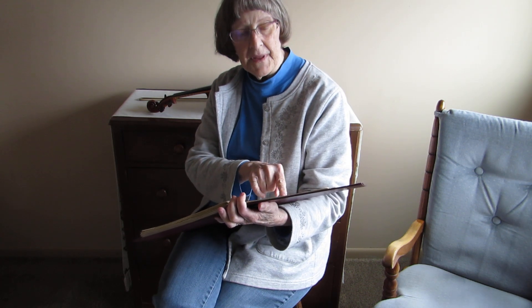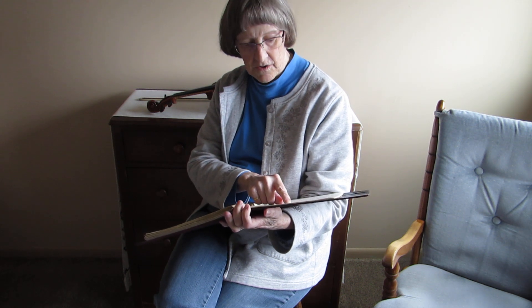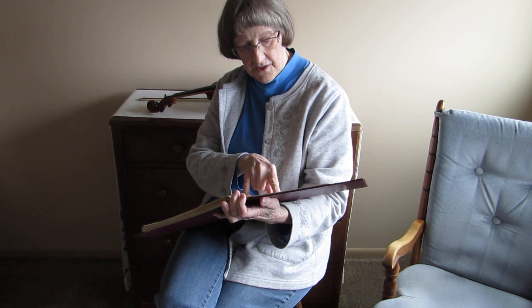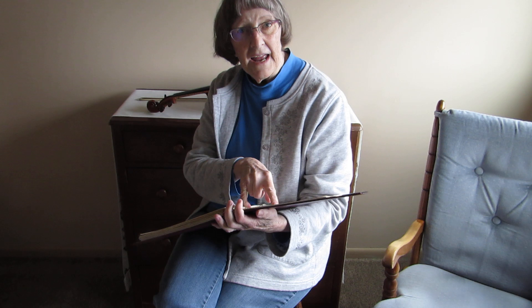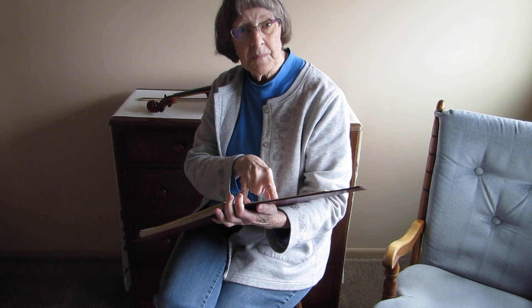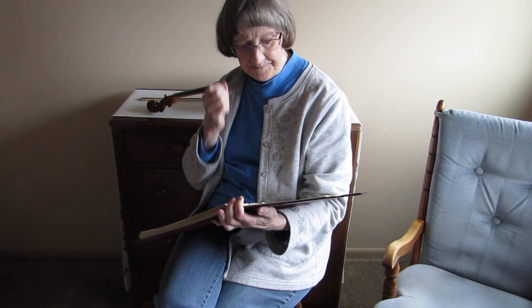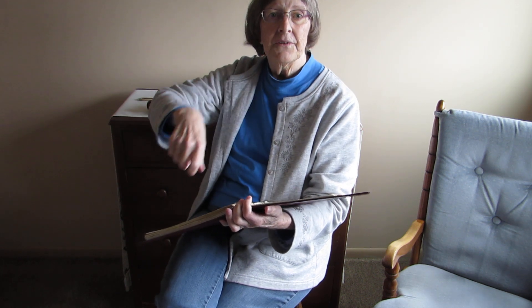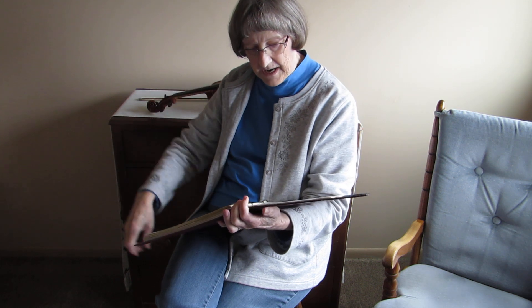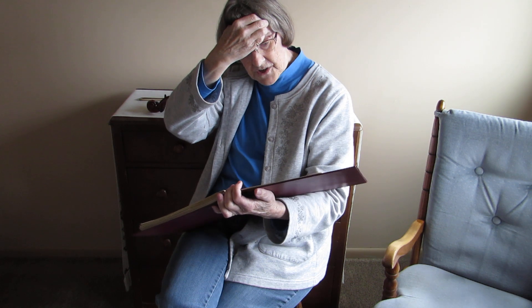You have to lift your bow before you start because you've just ended on a down bow. The next note, third finger on the A string, is a D note, and it indicates that you should play it on a down bow — that's that thing that looks like a staple. Then you've got the same pattern: down, slur, down up, down up. It starts exactly the same as the first two measures of the first line.